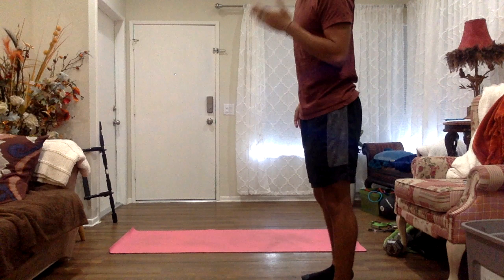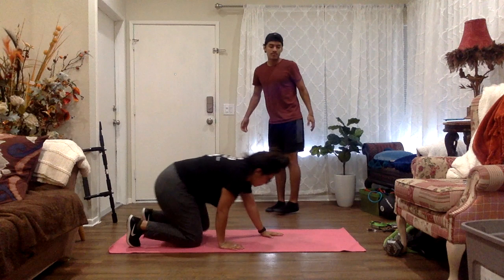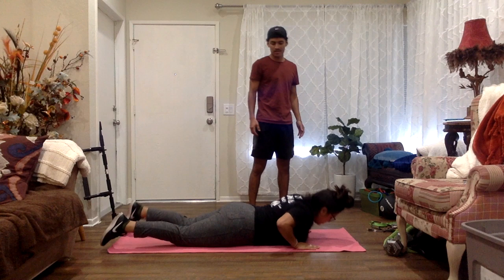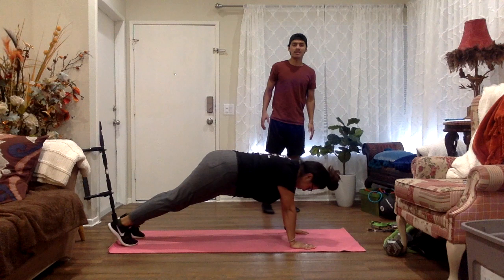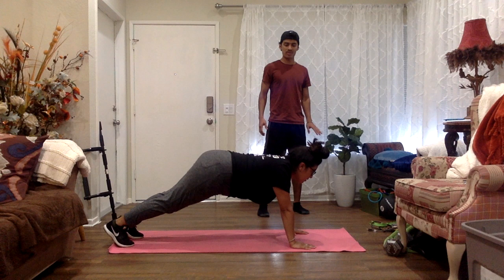The first stretch will be a dynamic stretch. It's going to be a Spider-Man climb with the reach. I'll have my partner come in right now. I'm going to tell my partner to lay down flat on their stomach. The starting position for the Spider-Man climb with the reach — can you get up in a push-up position? Make sure that your partner has their arms shoulder-width apart, their knees off the ground.